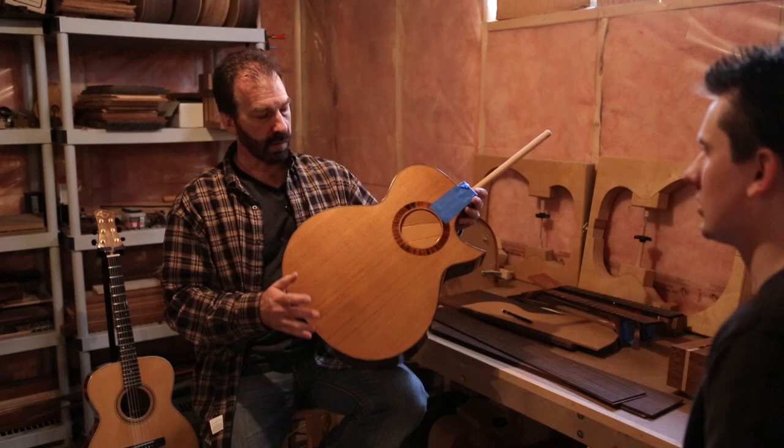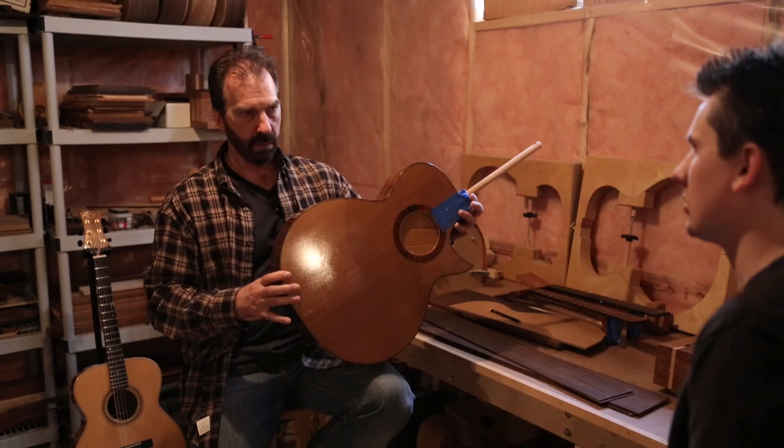And this one has a cedar top instead of spruce, so it's a darker color and it will have a sweeter sound, but not as powerful as a spruce top.